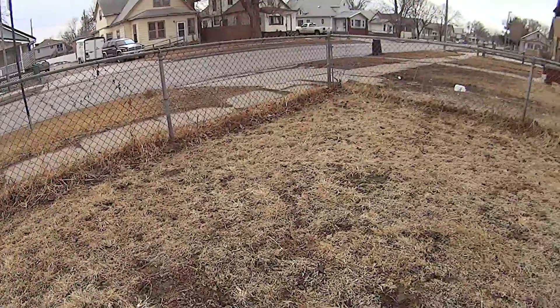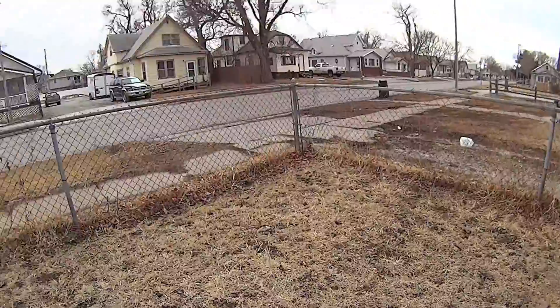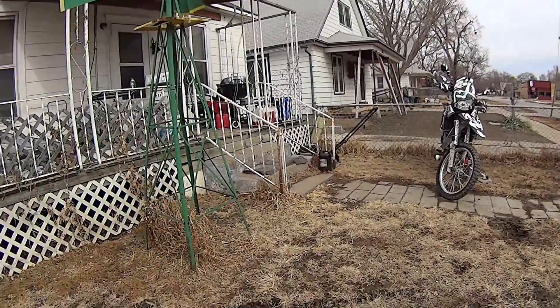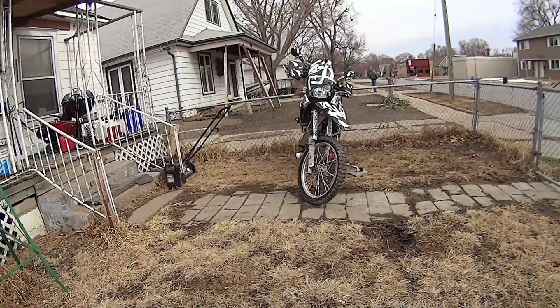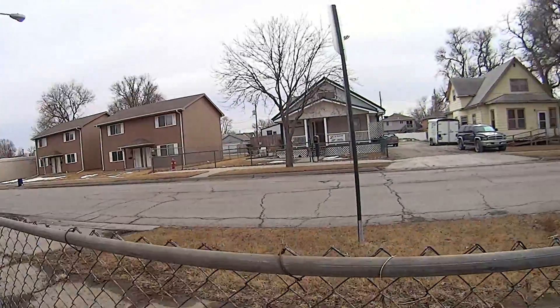So what happens is this snow melts and it's absorbed by that three inches of thawed out land, and then it just sits on top. And that's how we get our flooding.